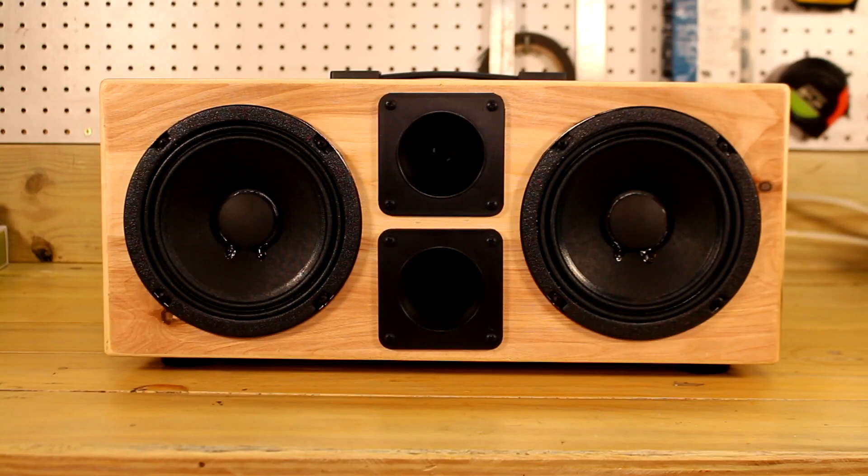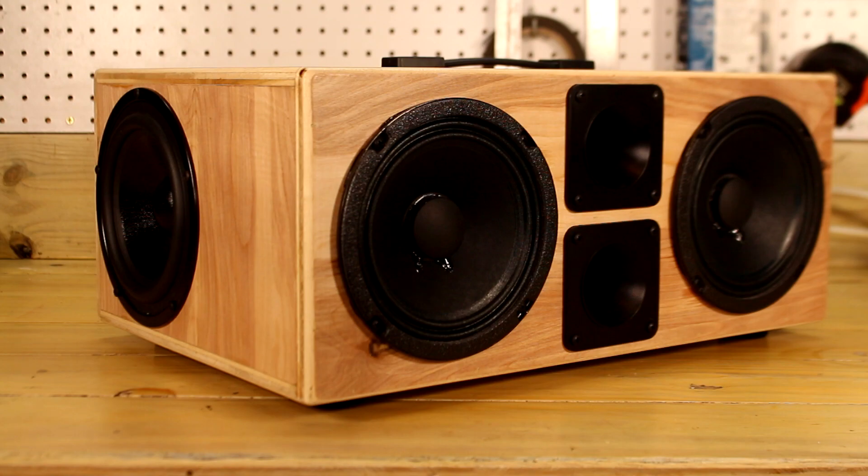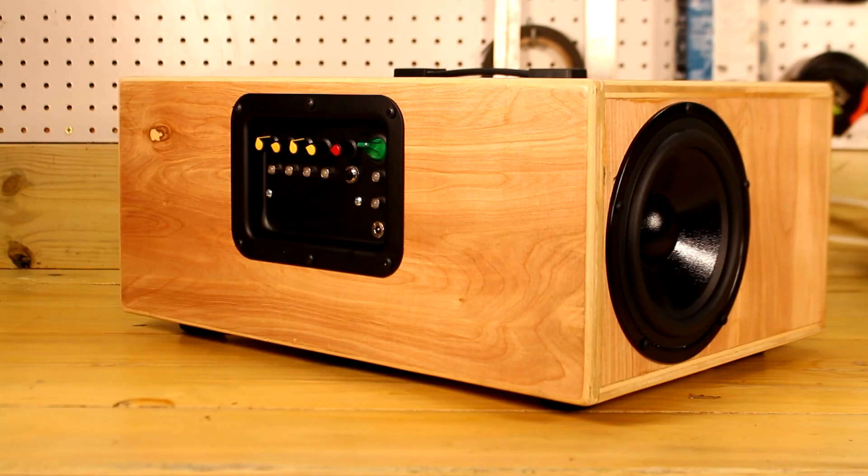Today we're going to look over one of my previous bluetooth speaker projects. I built this speaker pretty much as just a proof of concept, and there's a lot of things that work really well, but there certainly are things that need to be improved. I'm going to go through some of the design philosophy, as well as a majority of the components I used, just to give you an idea of why I built this thing the way I did.